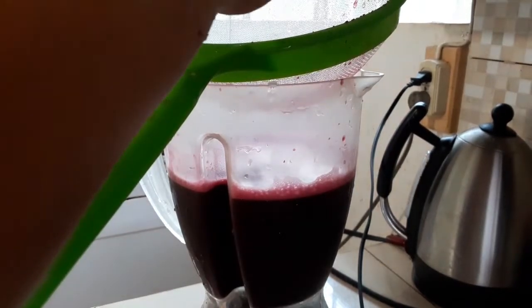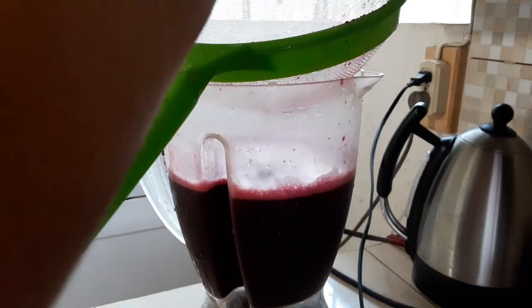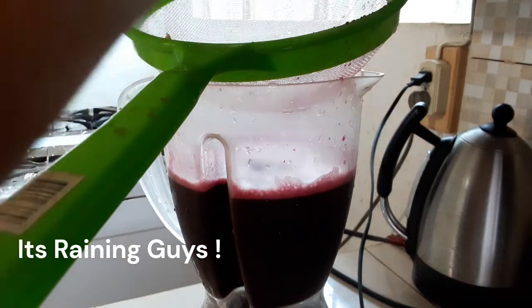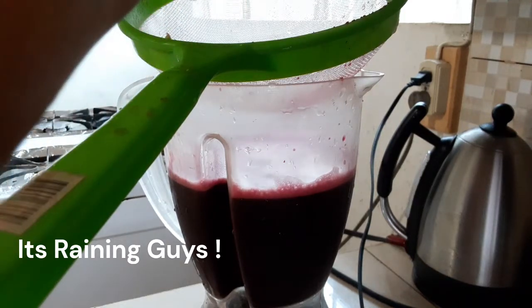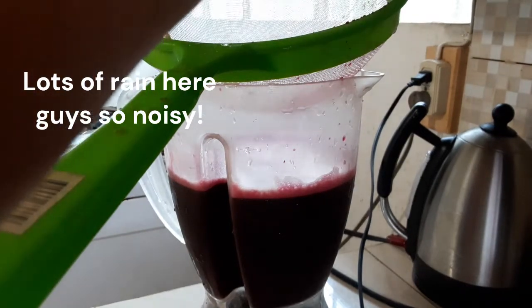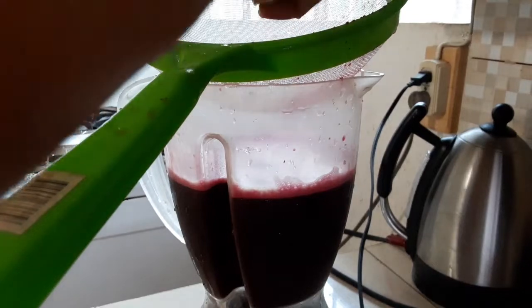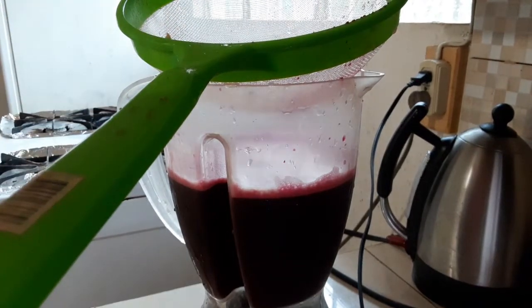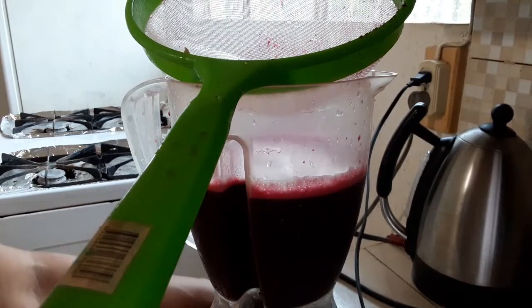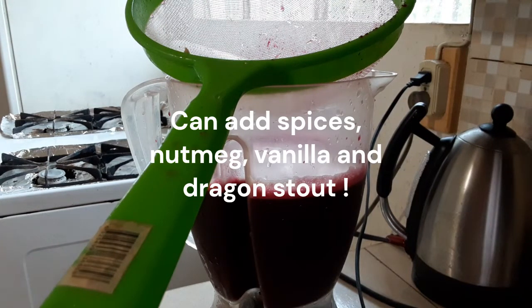I'm going to strain my beetroot, and now I'm going to add in my lime. So remember, I've had the ginger along with the beetroot, blended those together with a little water, strained it, and now I'm going to sweeten it. I'm adding my lime, and I'm going to add in my sugar — not a lot of sugar. Some people can use milk: powdered milk, evaporated milk, or condensed milk for sweetening.